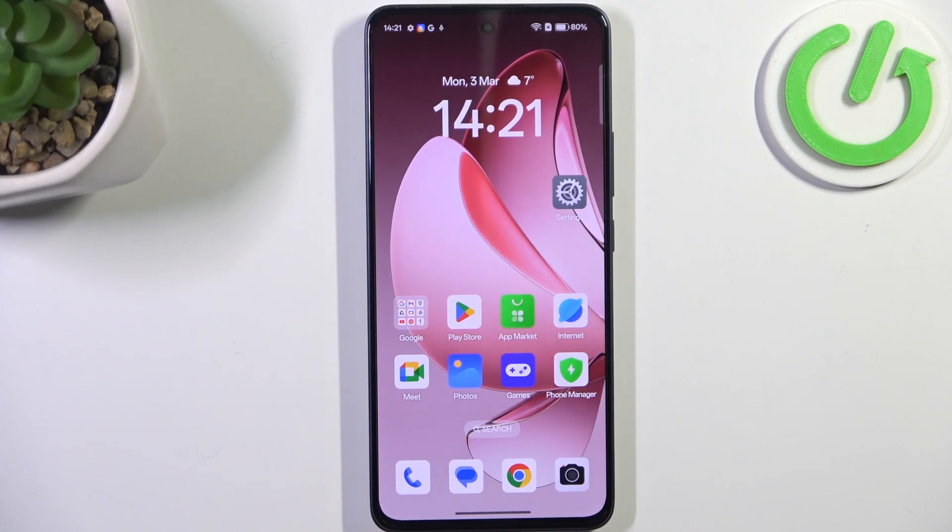Hi everyone, in front of me I've got Oppo A5 Pro and let me share with you how to add the fingerprint to this device.